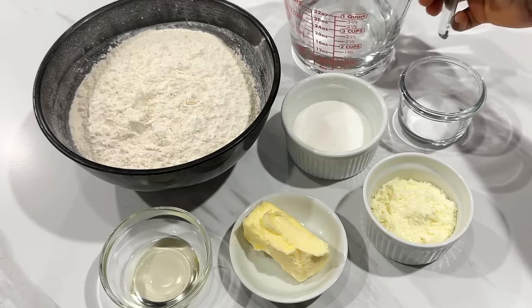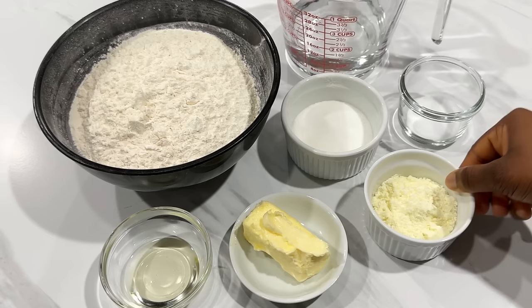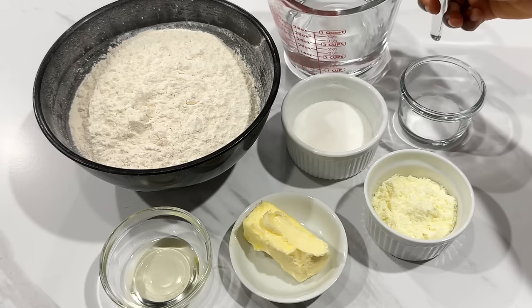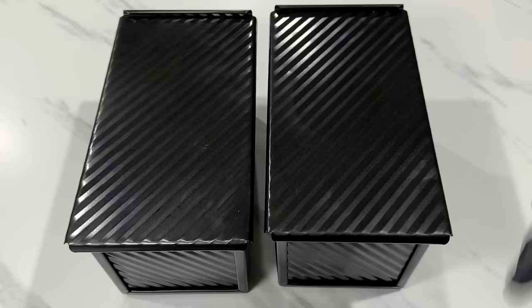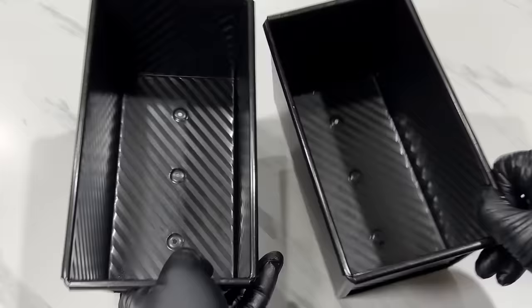These are the ingredients you'll need: water, flour, sugar, salt, butter, powdered milk, and oil. You can replace the water with liquid milk — if you do that, simply omit the powdered milk. The exact measurements and recipe are in the description box, and I'll also have the written recipe on my website kikifoodies.com. You'll also need yeast — you can use instant yeast or active dry yeast, and I'll explain the difference shortly. This recipe makes two loaves, though you can cut it in half for one. Links for everything I use are in the description box.